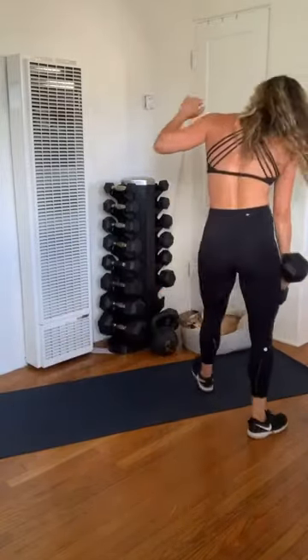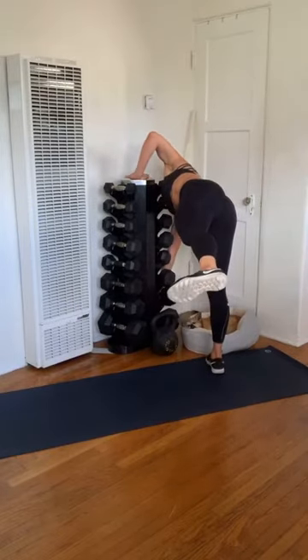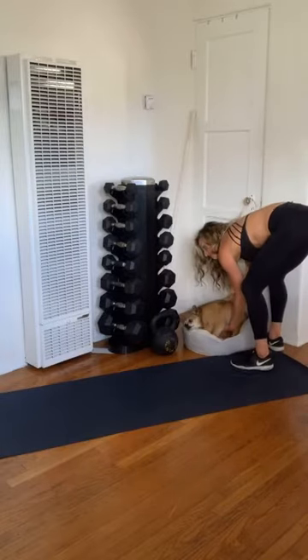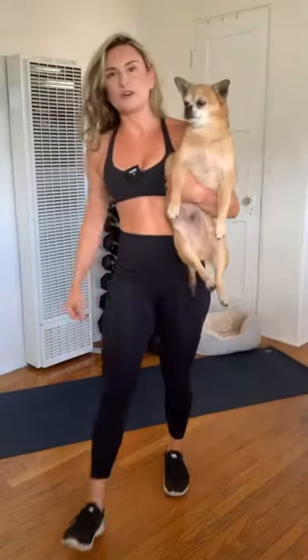Go and rack that weight. Let me grab my little Dexter — this is his first live workout, you guys. We hope you enjoyed it. If you have any questions whatsoever on form, programs, or anything, please don't hesitate to reach out to me or Dexter. We're so happy to have you and we can't wait to see you next. Bye!